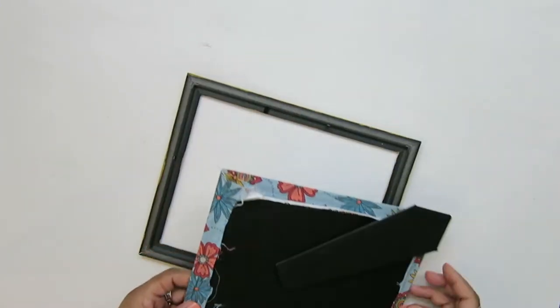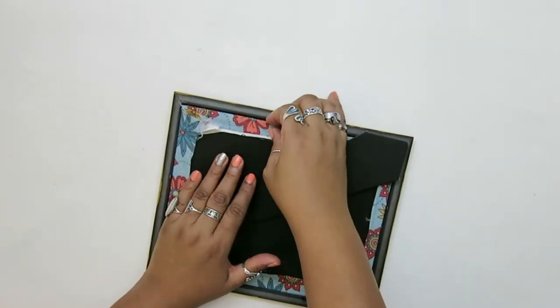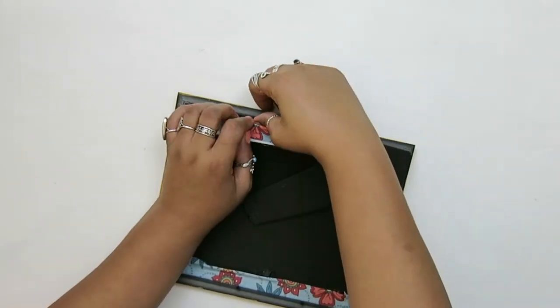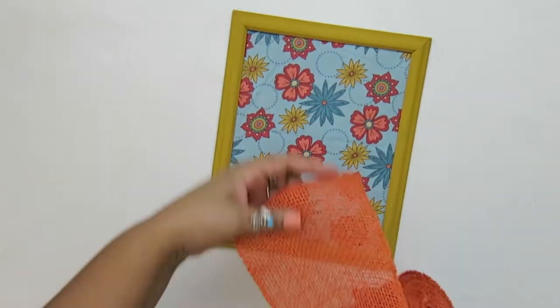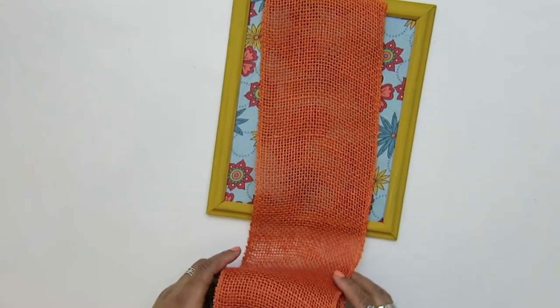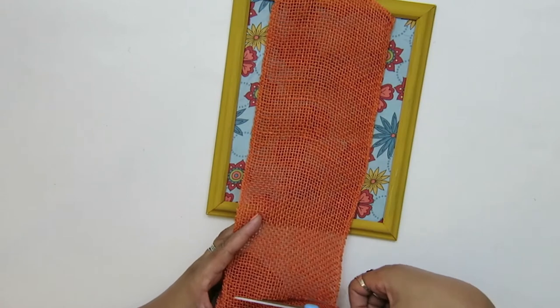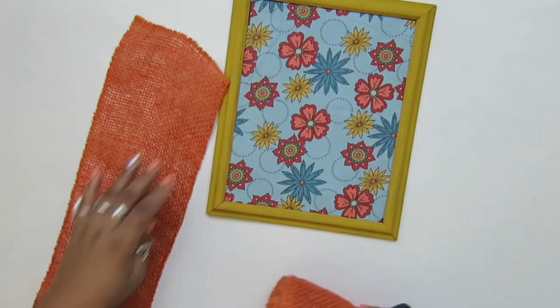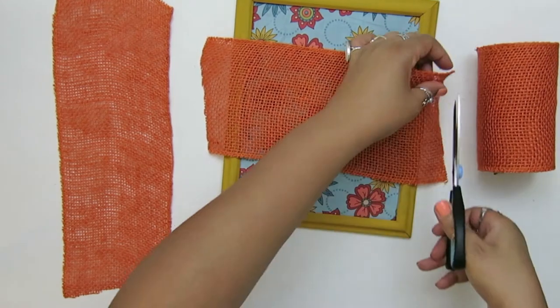I glued the back on and I glued the corners down just so that it would be neat. And you see here, I'm fastening it back to the dried picture frame and using the little metal prongs to make sure that's fastened. The burlap that I had was this beautiful orange color — I picked this up from Walmart back in the fall. I've been waiting to use it, so I'm going to use it now.